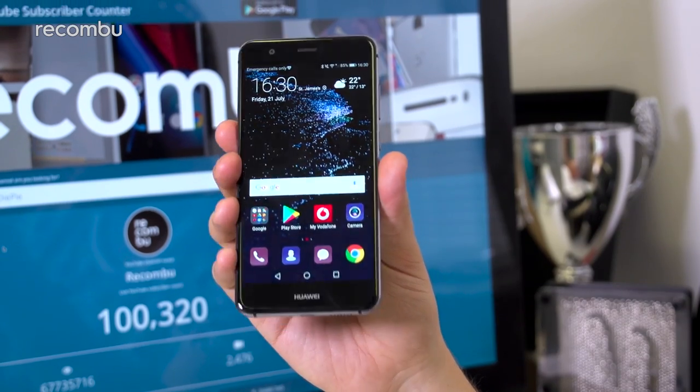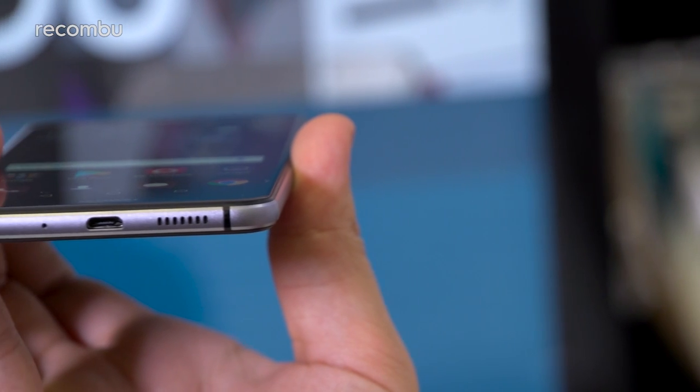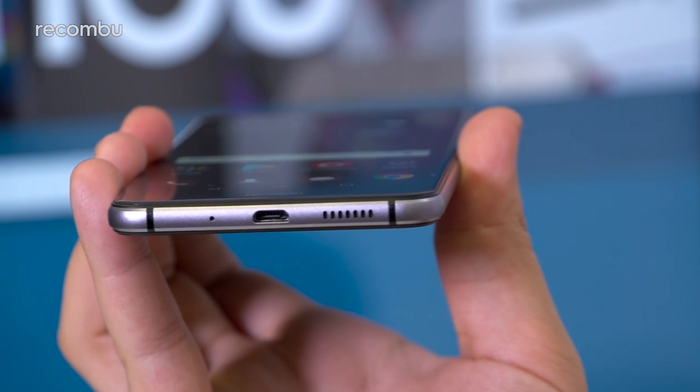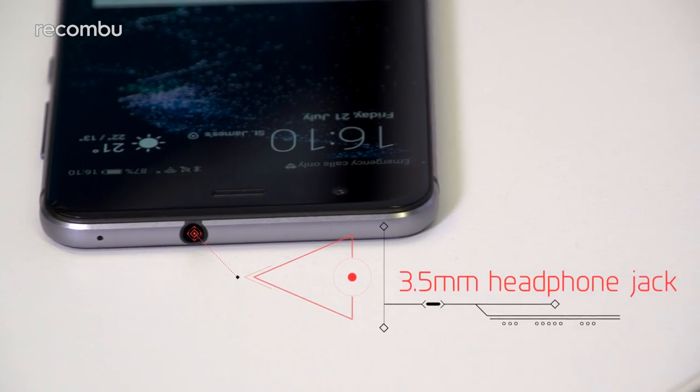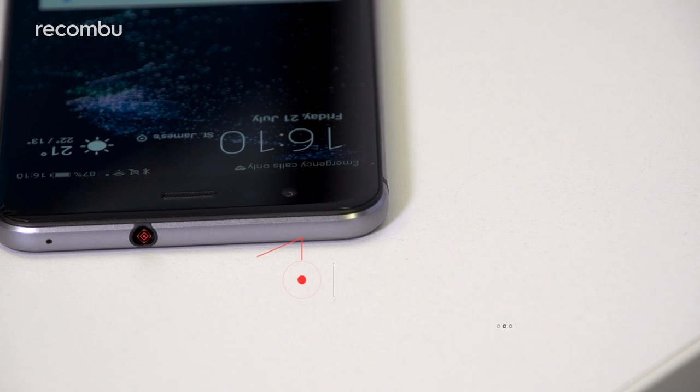As for the audio experience, there's a single downward-facing speaker behind the grille on the phone's bottom edge that pushes out clear but uneventful sound. And despite thinning down from its predecessor, you can also expect a conventional 3.5mm headphone jack in there too.